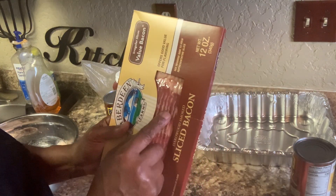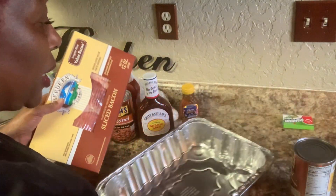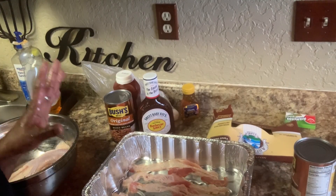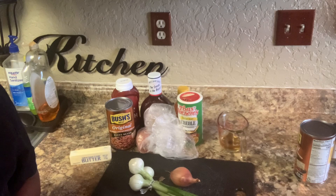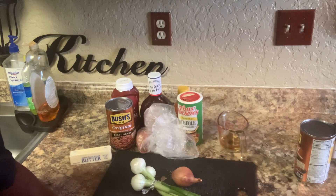I'm only going to use half of this bacon. I'm going to take the bacon, put it in here, and cook my bacon and my ground beef. The only thing I'm using is about six, maybe seven slices of thin bacon.